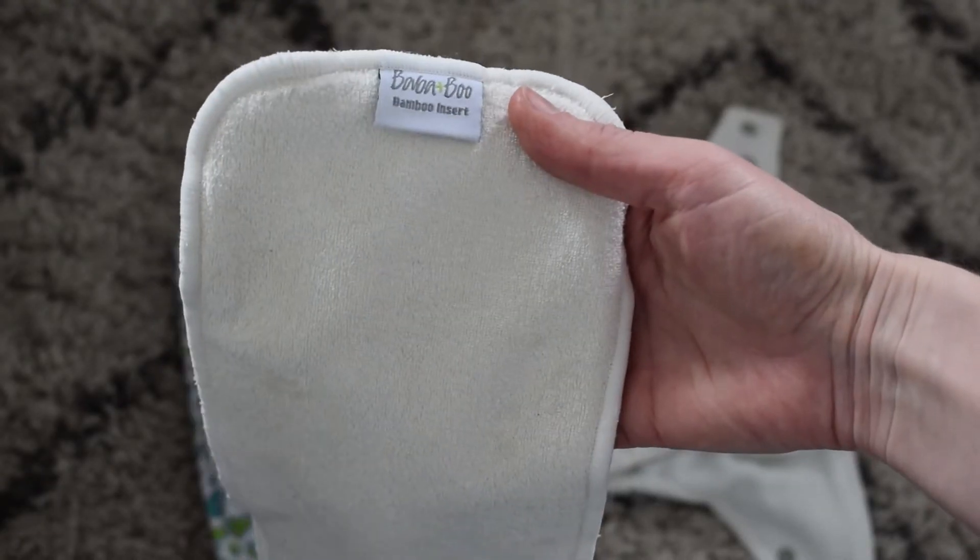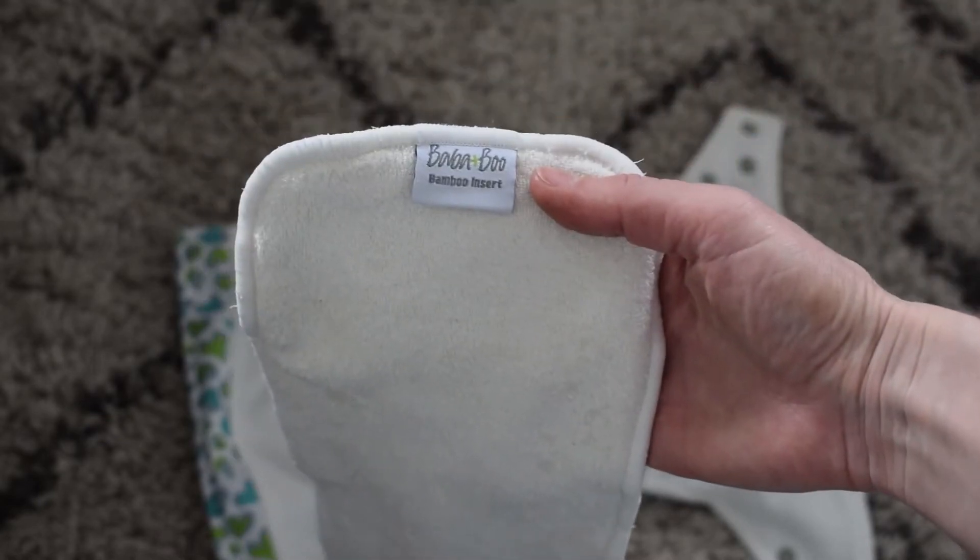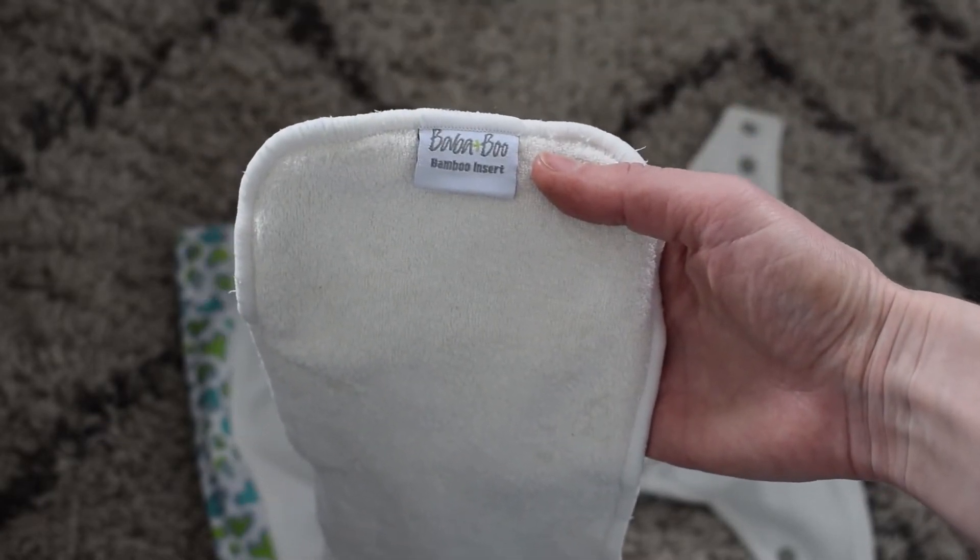This pocket nappy comes with an insert that is a mix of materials — mostly bamboo with a mix of microfiber as well. It's a very good combination: something that's quick and easy to dry and also absorbent. The bamboo soaks up all the wetness and the microfiber helps it dry quite quickly. It dries very well — not as quickly as just microfiber ones, and not as long as pure bamboo and hemp ones.